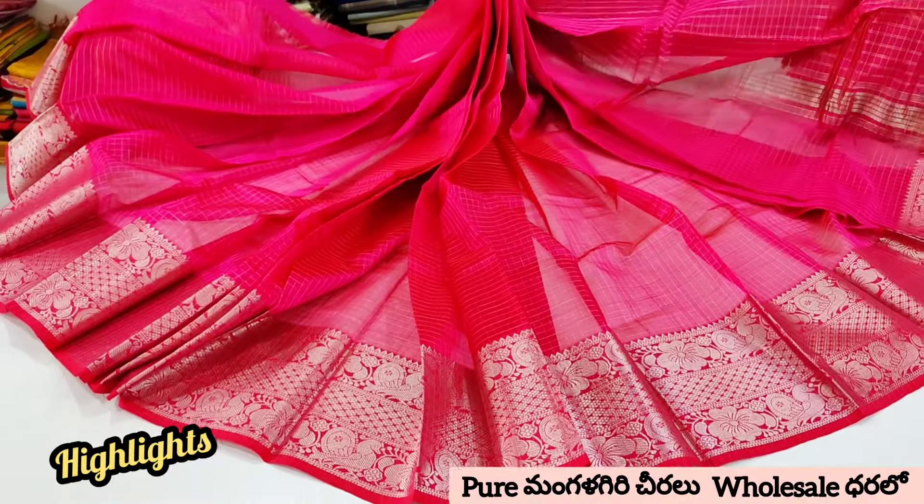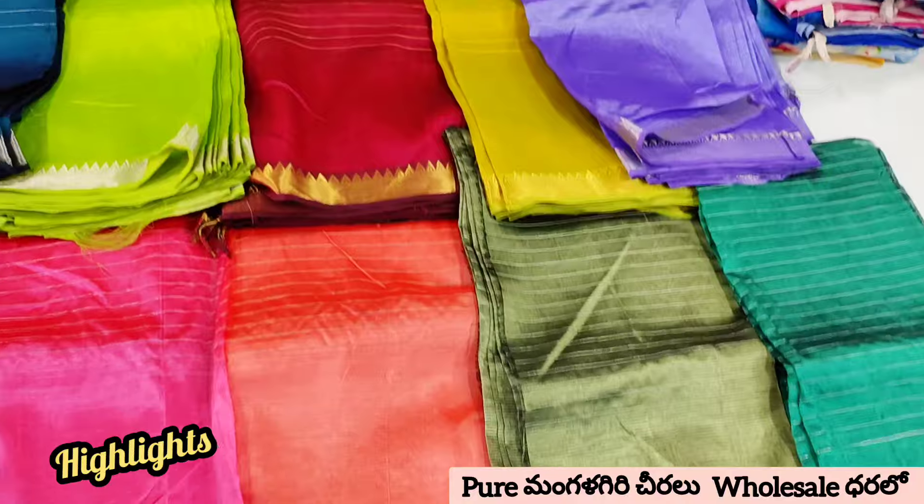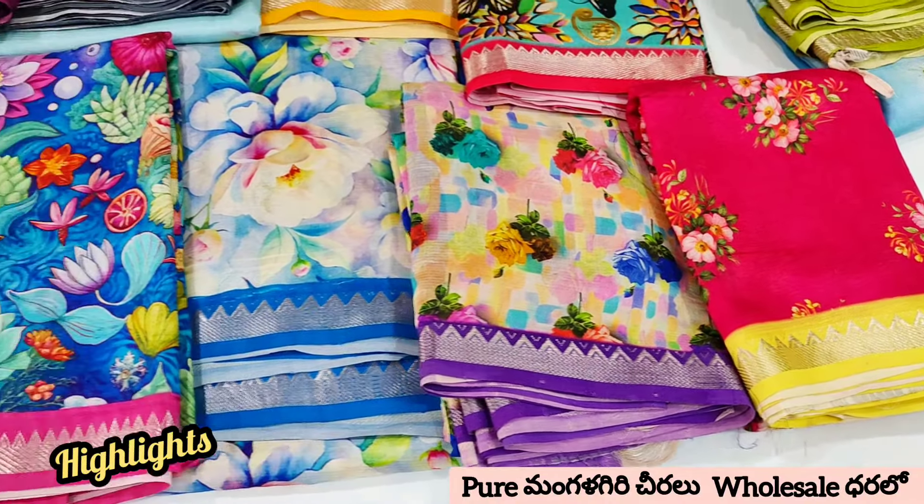Hello friends, I am Anu. Welcome to Anu Creations. In this video, I am looking at Pure Handloom Sari collection.